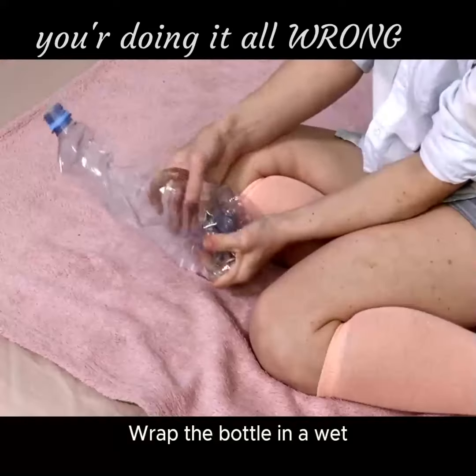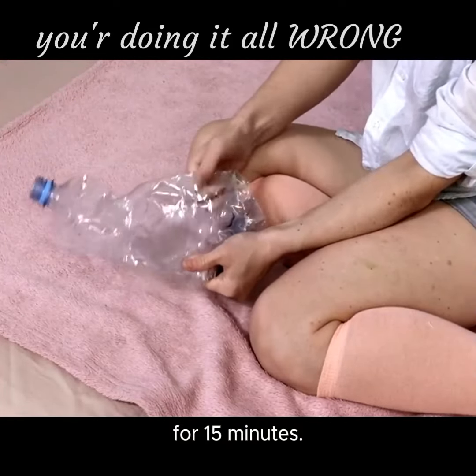Cooling drinks quickly: wrap the bottle in a wet paper towel and freeze for 15 minutes.